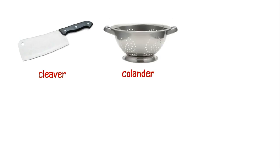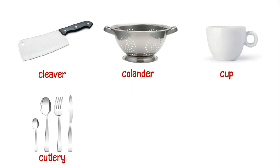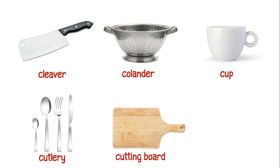This is a cleaver. This is a colander. This is a cup. This is a cutlery.